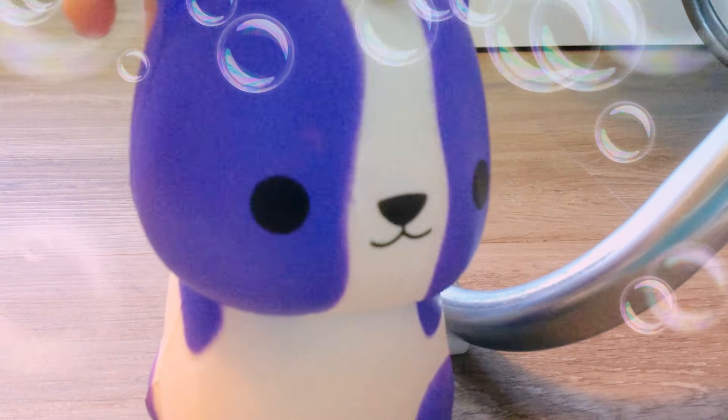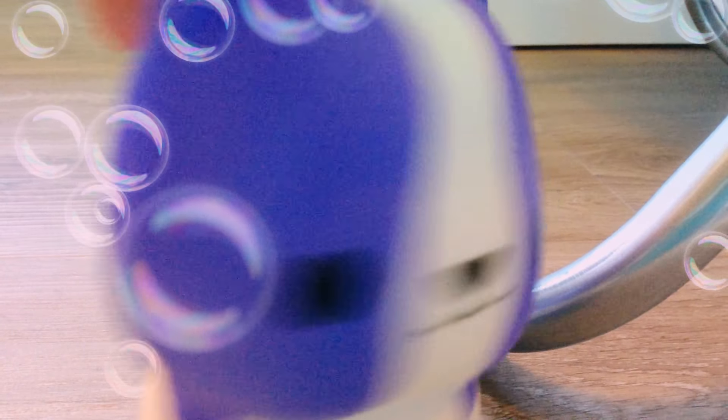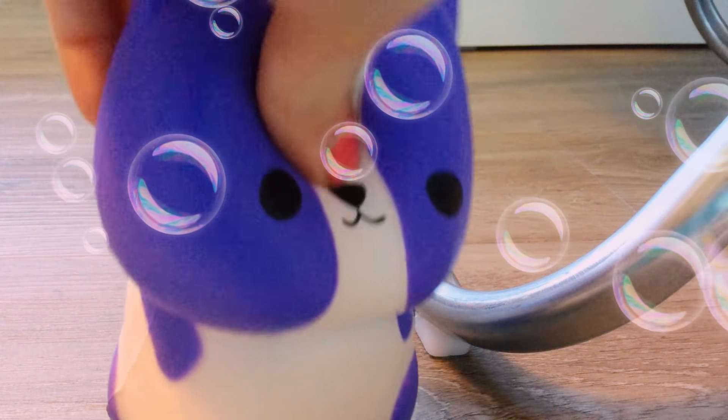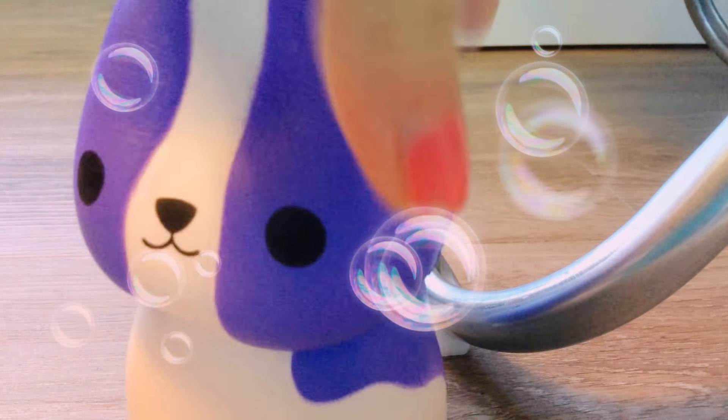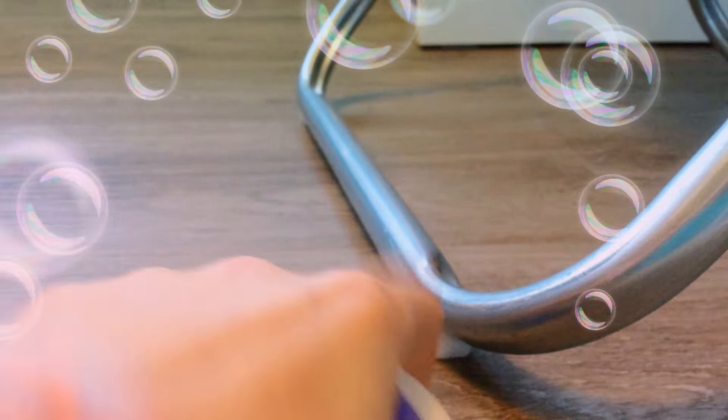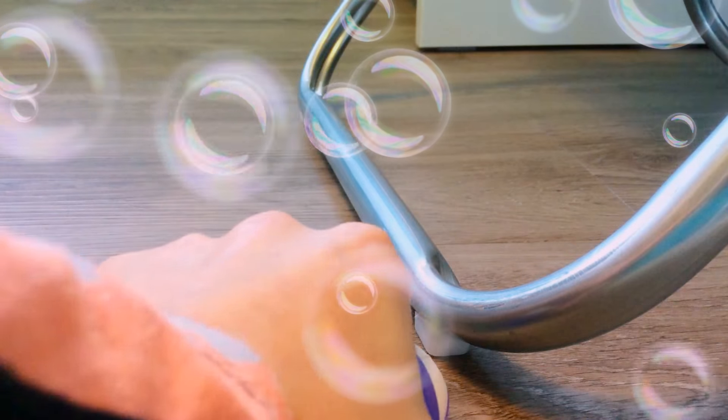Do you guys have any name suggestions for this little doggy? Because this doggy needs a name. It can be a girl or a guy's name, I honestly don't care. It just puffs back up, it's so cute!